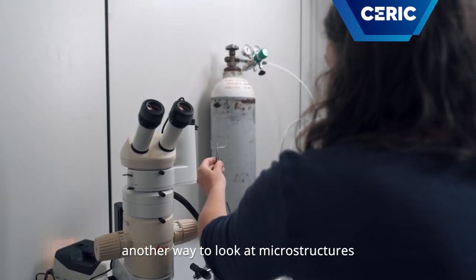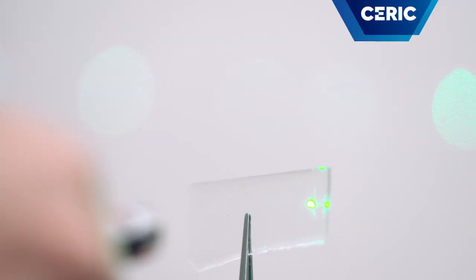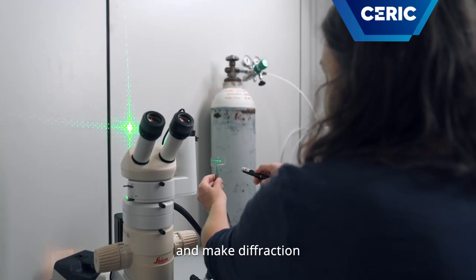Another way to look at microstructures is to put a laser on them, because these structures are regular and make diffraction.